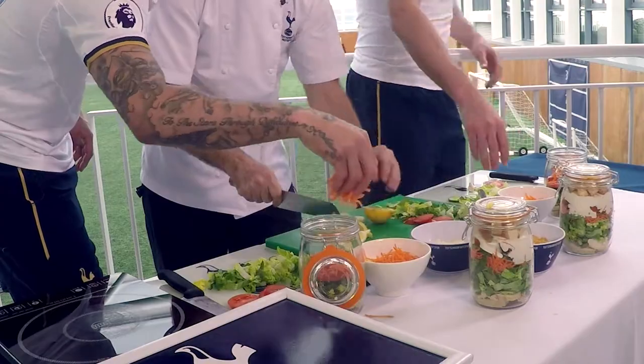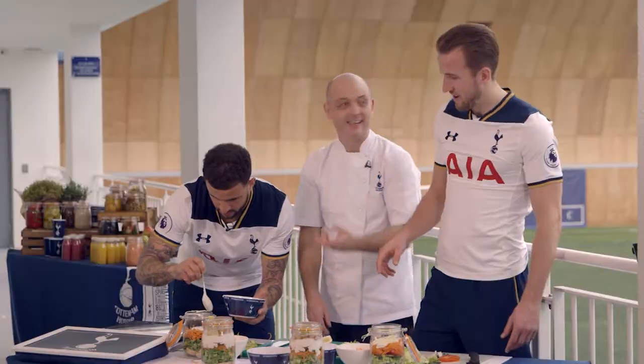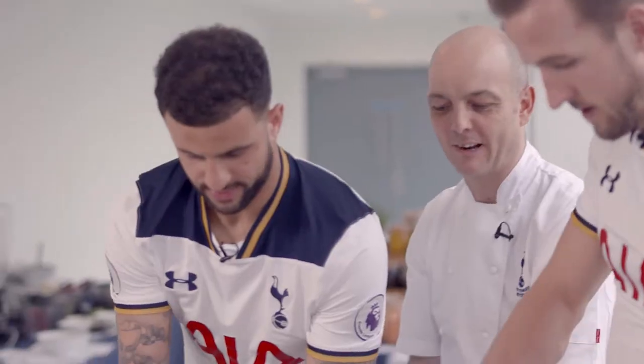Make sure it looks tidy. Onto the favourite bit, Caesar dressing. He is making a right mess isn't he? And then you've got your parmesan cheese to go in after that. Some sourdough croutons.